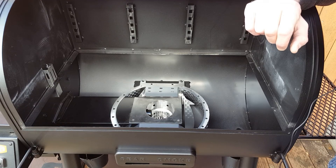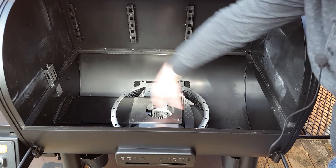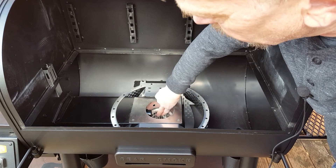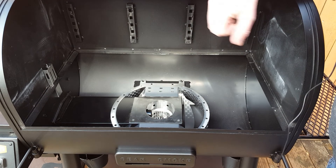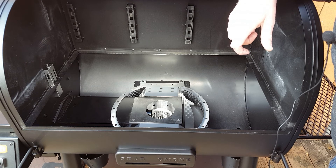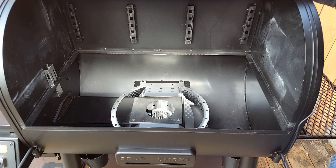I've removed most of our internal parts so we can take a look at how this works. We've got our fire pot here and temperature sensor over here. This fire pot is slotted — it's got holes through it, which allows our ashes to drop out. They're collected underneath the grill for easy maintenance. This is a nice feature, something I really like to see in a good pellet grill.